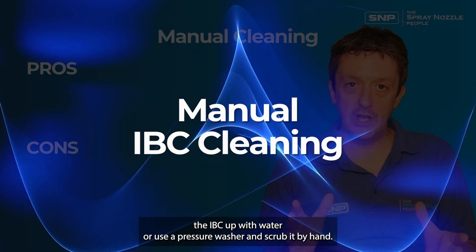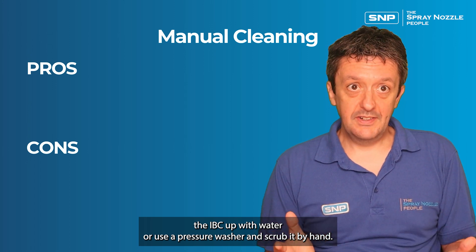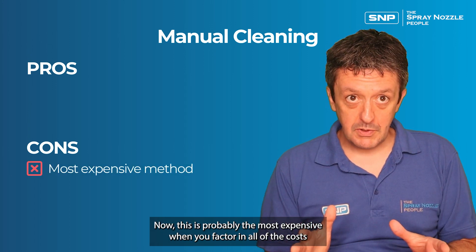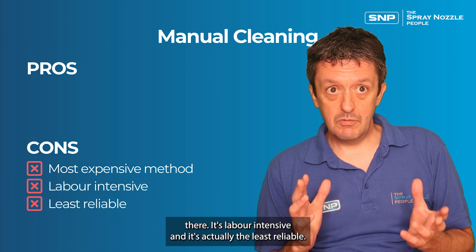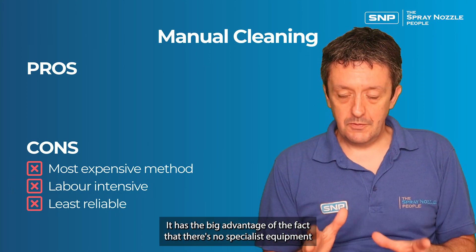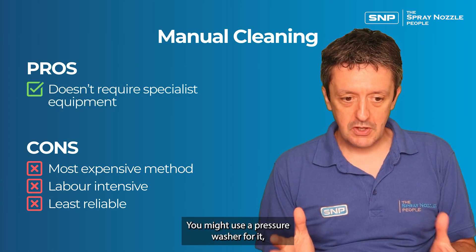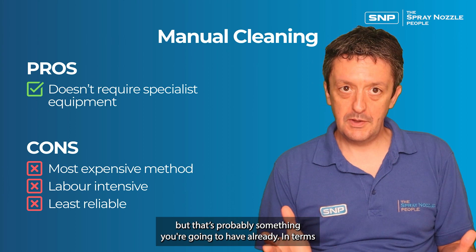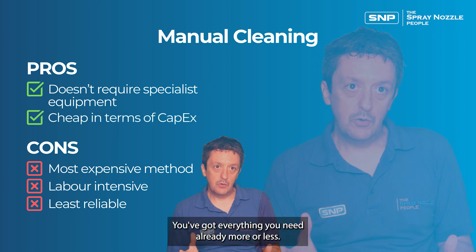First, we have manual cleaning. You can either fill the IBC with water or use a pressure washer and scrub it by hand. This is probably the most expensive when you factor in all the costs — it's labour intensive and it's actually the least reliable. It has the big advantage that there's no specialist equipment needed; you might use a pressure washer, but that's probably something you already have. In terms of capex costs, it's very cheap.